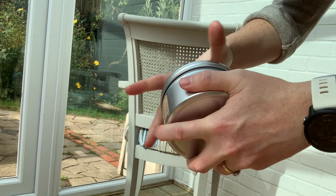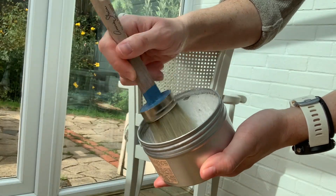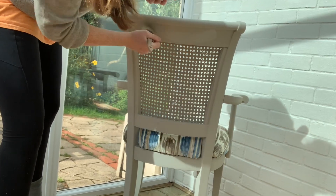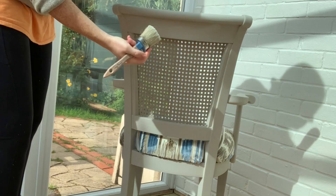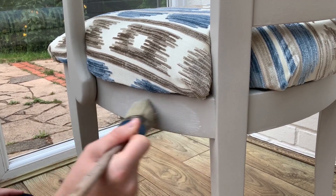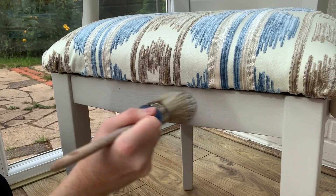It would have made life a lot easier had I waxed the frame before replacing the seat cushion, but I thought I might want to touch up the paint after negotiating the seat back into place. I've just applied the wax with a brush carefully around the fabric and buffed off the excess after about half an hour.